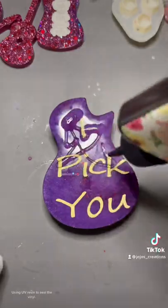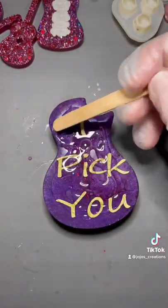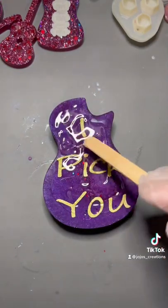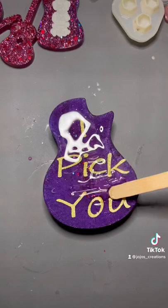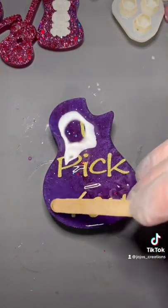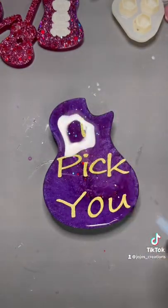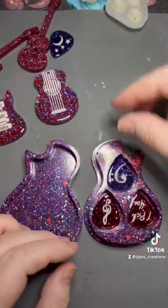Using UV resin to seal the vinyl. All done! What colors should I try next with this mold?